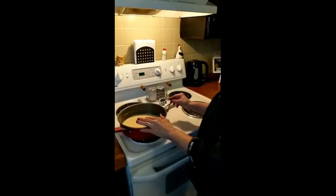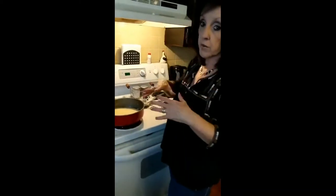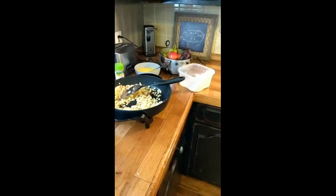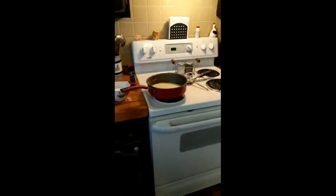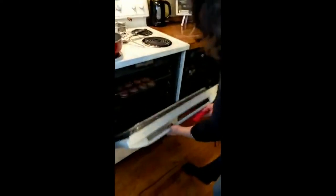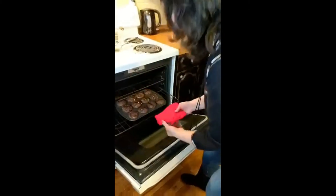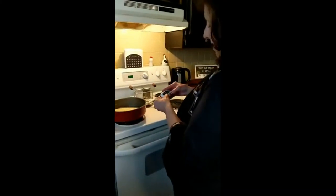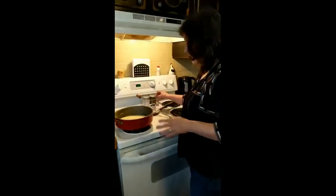I'm going to let that sit for a few minutes and it's going to start to bubble. You don't want a full boil — just a gentle simmer. I'm going to check my muffins. They look good but I'm going to leave them a couple more minutes — about four more minutes on there. The gravy's looking great and I'm going to come back to add more milk.